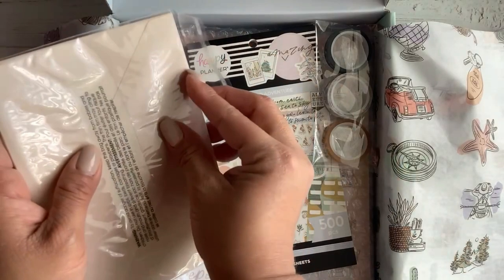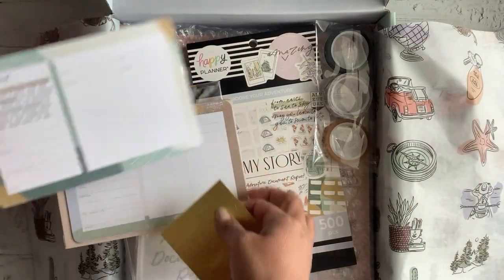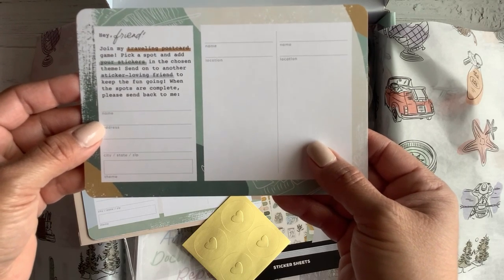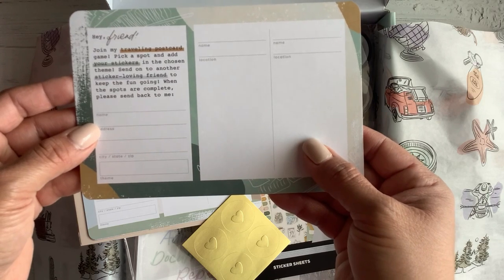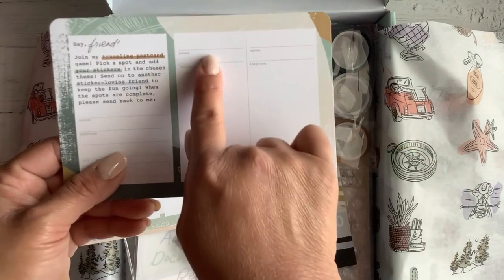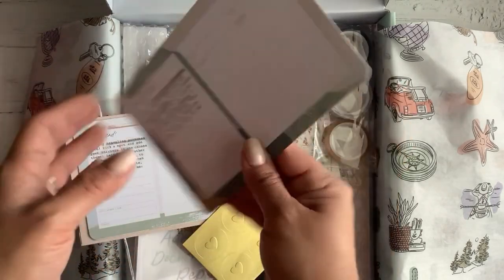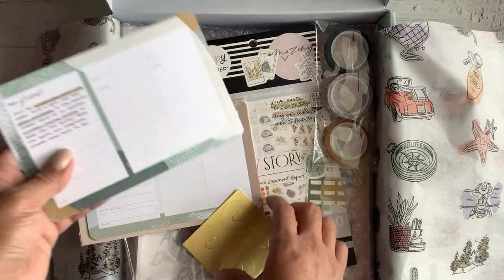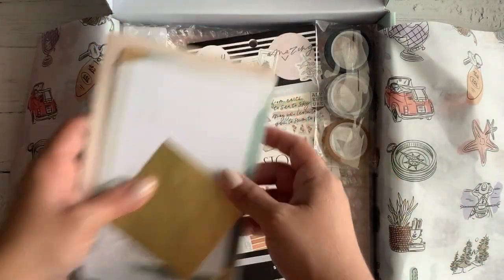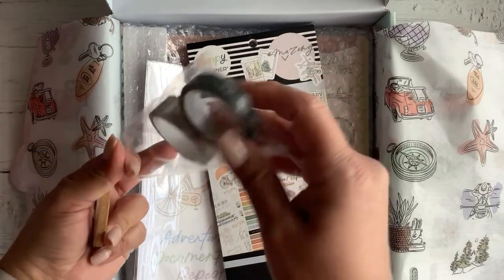There's a little pouch meant for you to send these postcards to a friend as you're going through your travels. It says 'Hi Friend, Join My Traveling Postcard Game — pick a spot, add your stickers, and the chosen theme, send to another sticker-loving friend to keep the fun going. When the spots are complete, please send back to me.' It has spaces for name, address, city, state, zip code, and theme. It has eight spaces total, plus little seals and envelopes to share these postcards with friends.